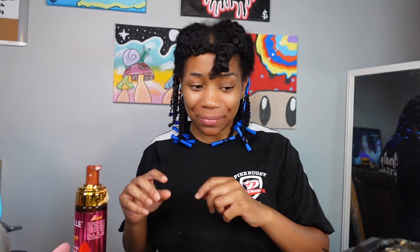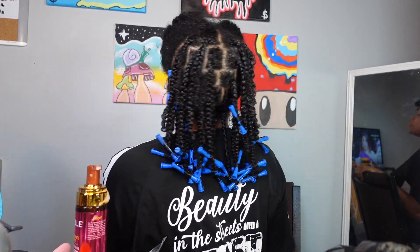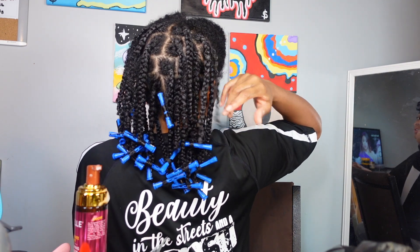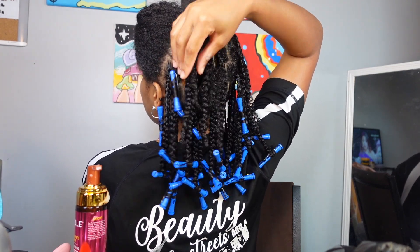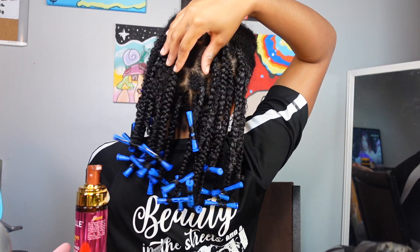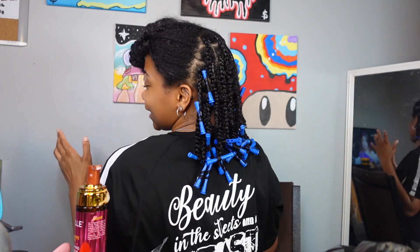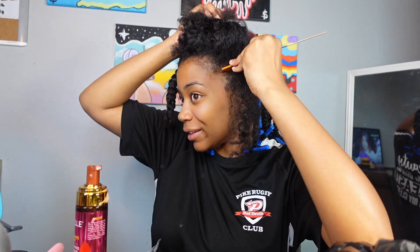I've completed the back section. Let me show you guys — I put little rods at the ends of the hair, and I took some curly pieces out. Some braids have rods on them and some don't yet because I ran out, but once the rods come down y'all will really get the effect. My parts aren't super crispy but that's okay. Now we're moving to the front of my hair.